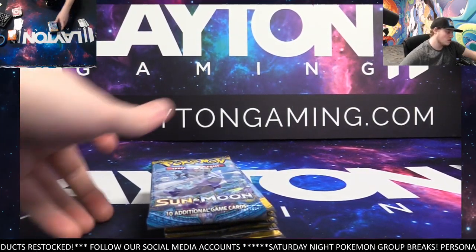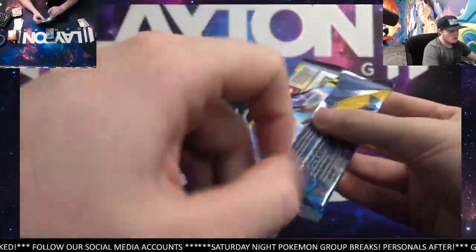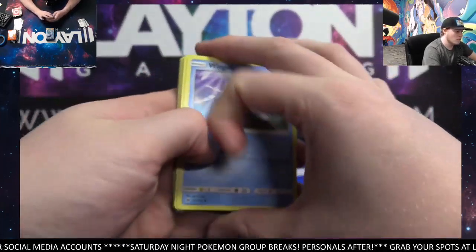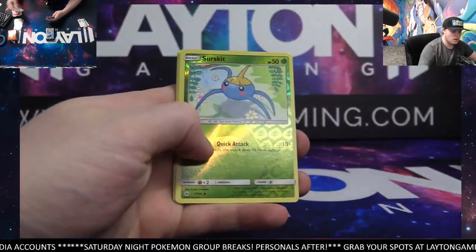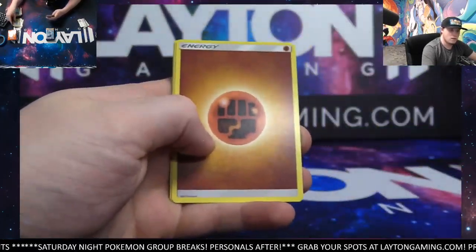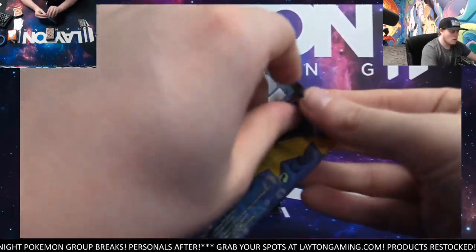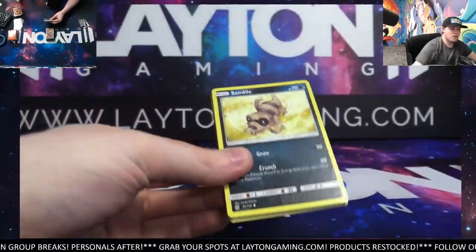Good stuff, guys. Make sure you do check out the group breaks as well — listed for tomorrow already. These are gonna be awesome, guys, make sure you get your spots now. We'll get those ripping for you tomorrow night. Really gonna be a fun night of group breaks tomorrow. Surskit reverse, Decidueye — gonna be the rare. Yeah, just above retail price really. There are definitely some cool cards in the set still. It's a fun one for the price.